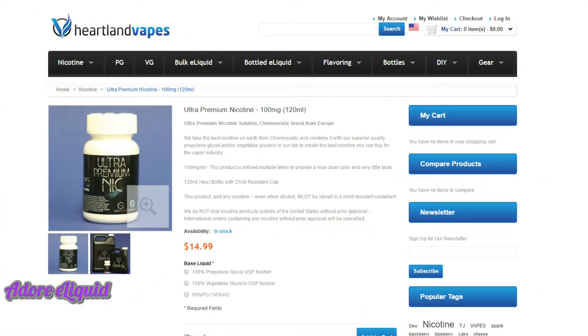The second ingredient is nicotine. Dawn likes Heartland Vapes — they have ultra-premium nicotine at 100 milligram strength in a 120ml bottle. Only get this if you are an experienced DIYer who has used pre-nicked VG before. What you do is dump the entire bottle into a one-gallon bottle of VG, mix thoroughly, and it comes out at around three milligram strength.